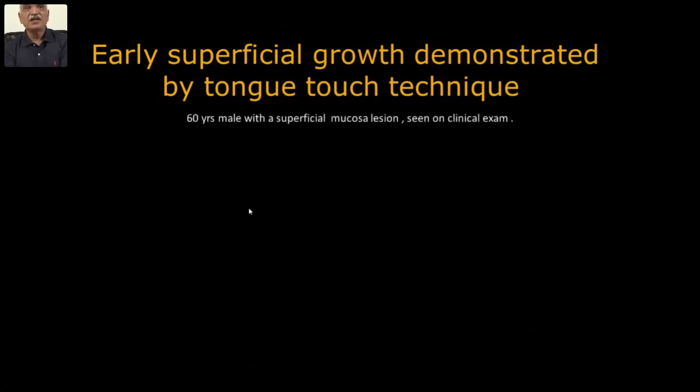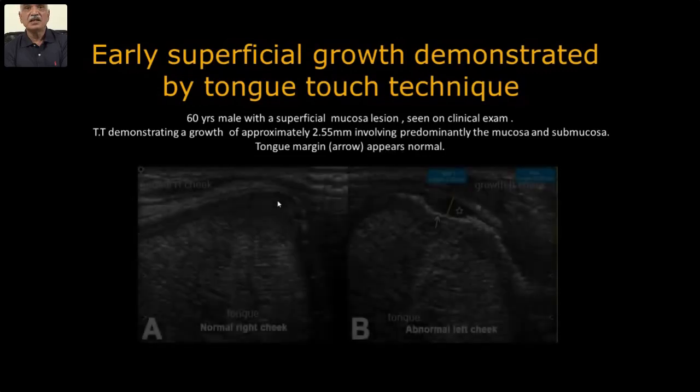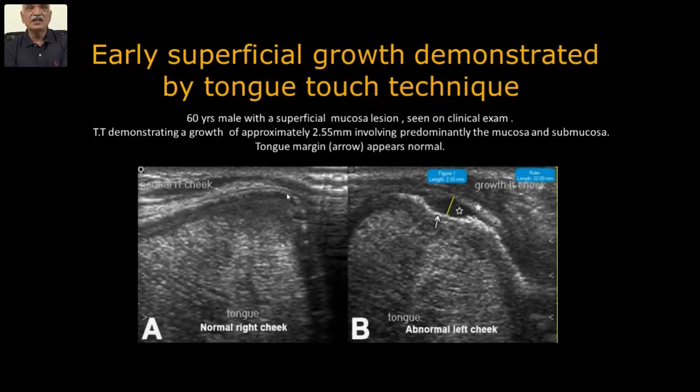Demonstrated by tongue-touch technique: an exterior male with superficial mucosal lesion seen on clinical examination. Tongue-touch technique demonstrates a growth of approximately 2.5 millimeters involving predominantly the mucosal and submucosa layer — tongue margin is free. Without tongue-touch technique you see the lesion in mucosa; with tongue touch, the growth area is completely visible and normal tongue margins are identifiable. So you can measure accurately the thickness of the growth.